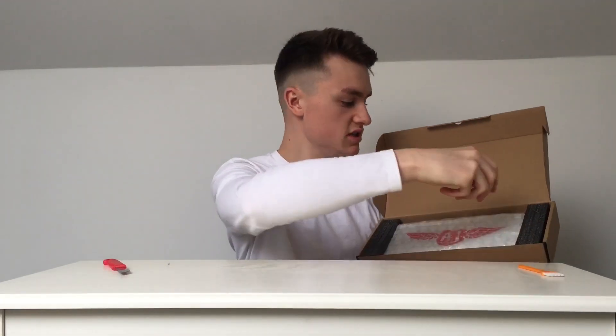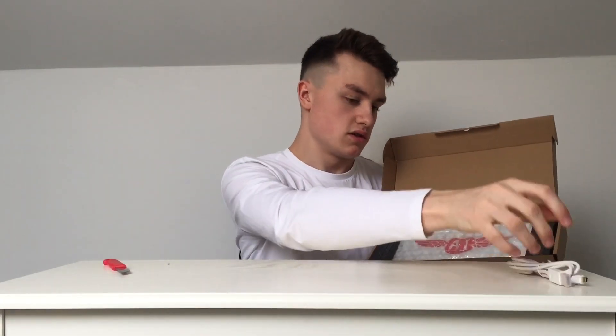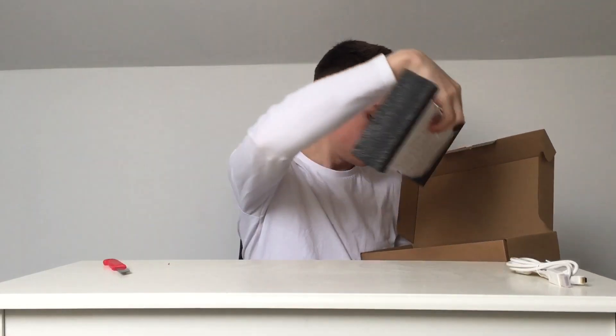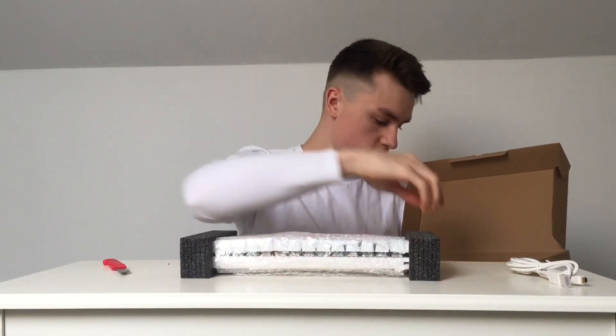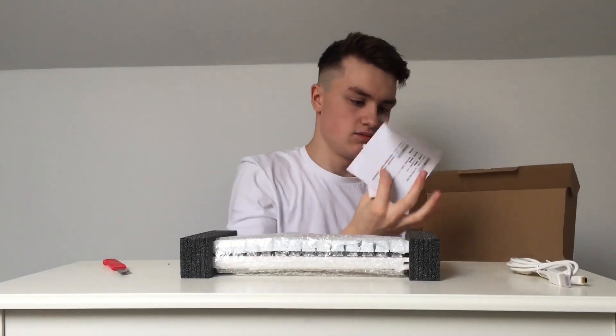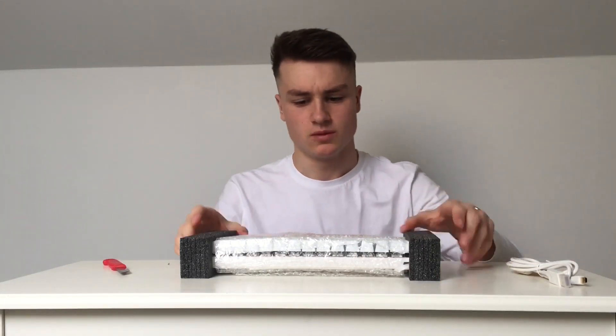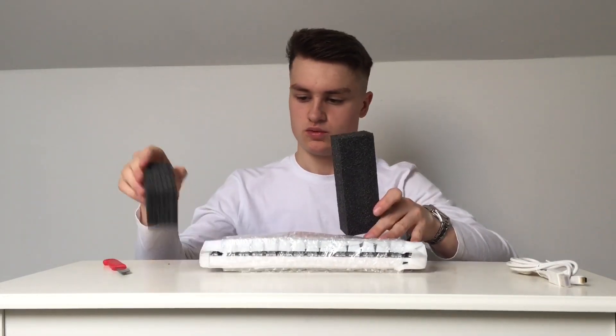Right, so you get a brush, and then the keys, your USB cable, and that's pretty much what you get in the box. It's not a huge amount — just a simple thing.